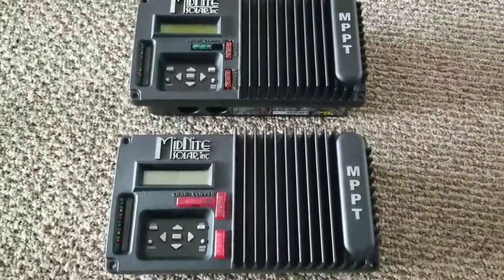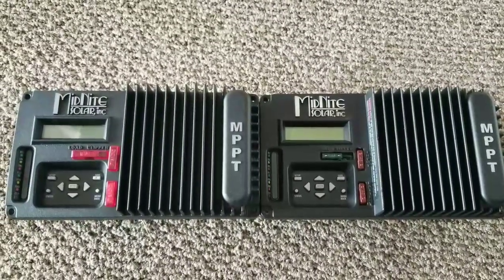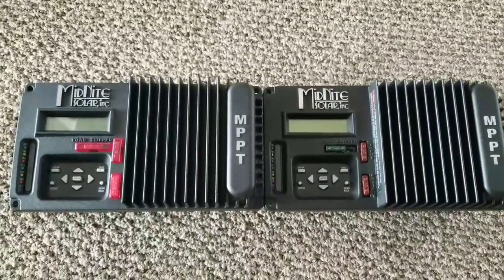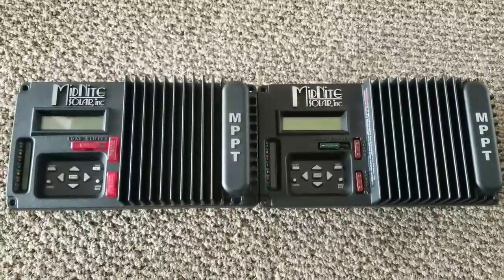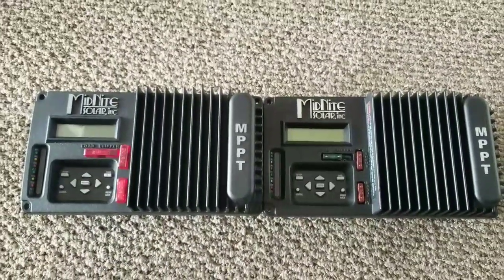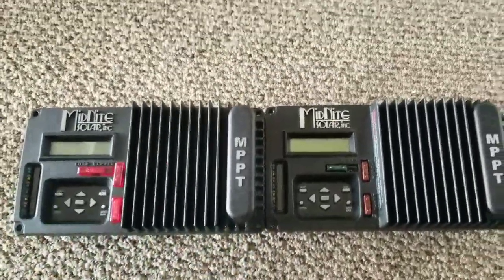This was the first generation. I'm going to be using two of these, stacking them together. Like the big one's 'follow me' mode, you can stack multiple Midnight Classics together. This one has a paralleling function, so if you don't have the big one you can have two of these and end up with a 60 amp charge controller, because each one is 30 amps.